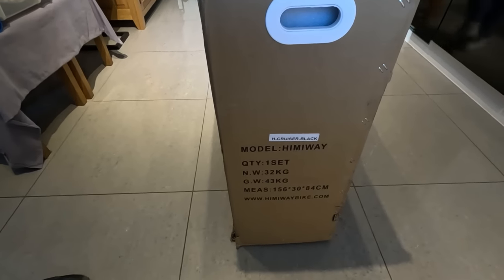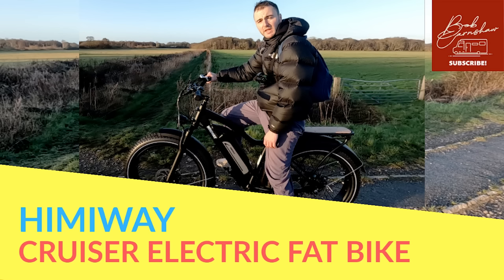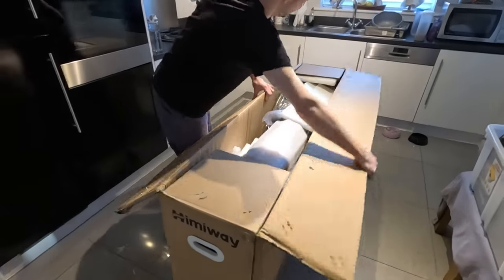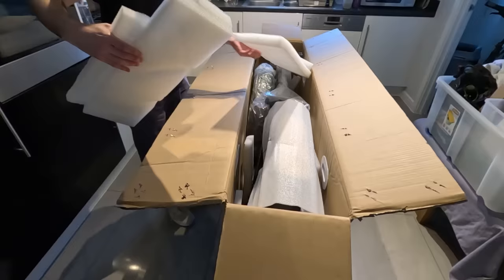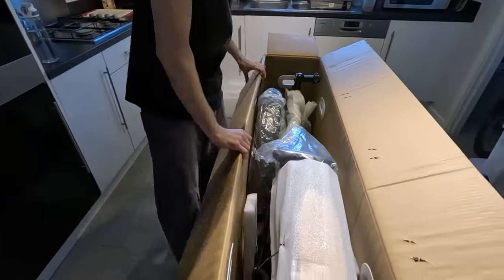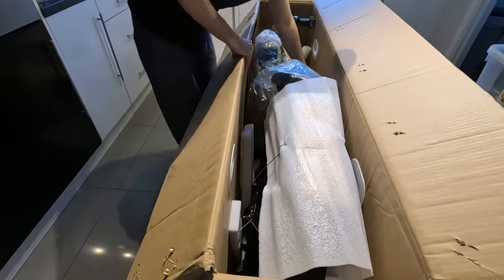It weighs 32 kilograms, that parcel, and it was a bit of a job getting it in. No tools needed to open it. It's well packaged. The package is a bit bent - it's been clobbered whilst it's been in the warehouse - so hopefully it's well packaged up inside. That's good packaging, to be fair. My other bike wasn't that well done.